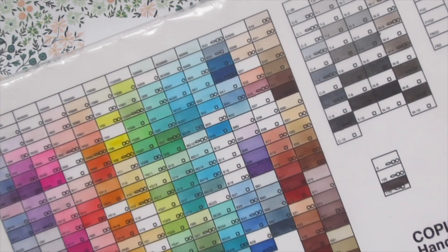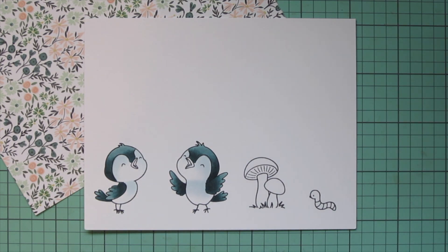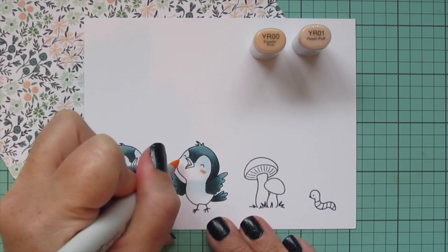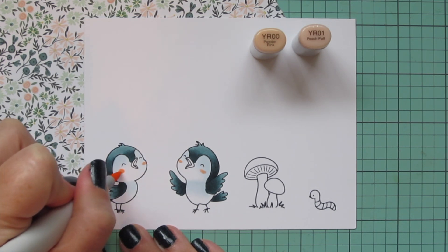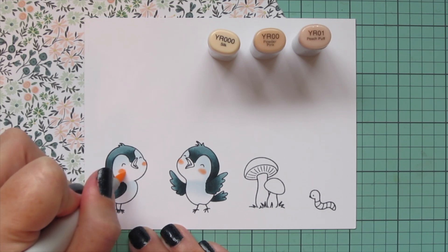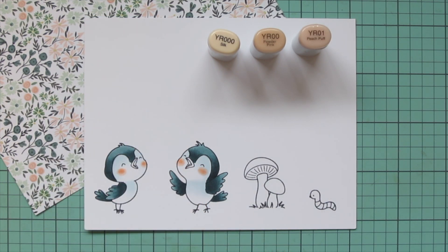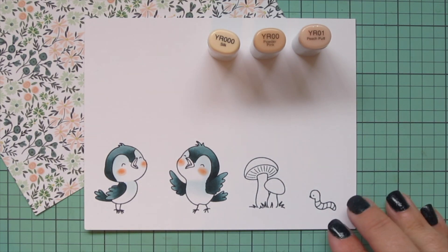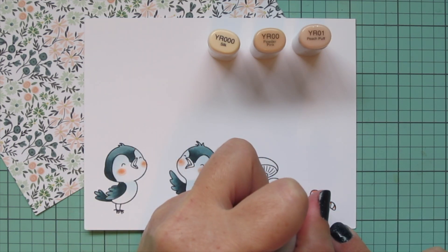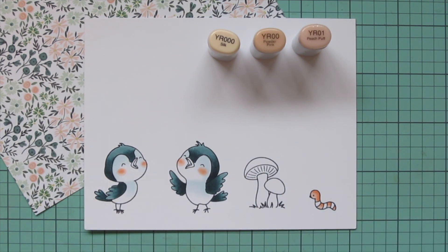I was trying to decide what colors to use to represent that peachy tone in the patterned paper, going back and forth between the pale R's and the pale YR's. I ended up going with the YR's — I felt like they were a little closer to the color actually in the patterned paper. So I'm giving my little birds some rosy cheeks with YR00 and YR01. It was still a little dark, so I grabbed YR000 to go around the edge to help it fade. I decided to wait and let it dry back, and in the meantime I'm moving on to the little inchworm at the bottom right.